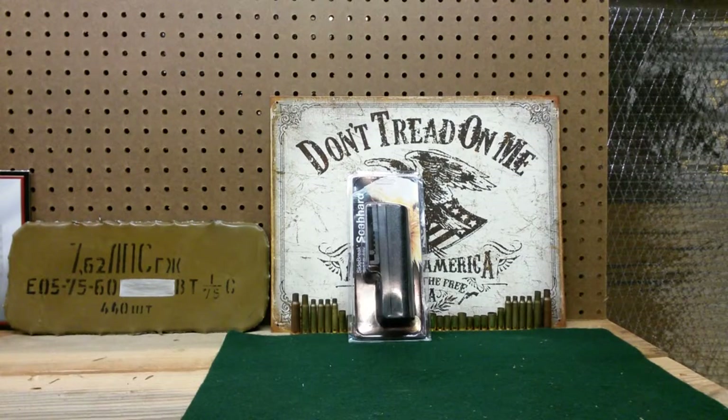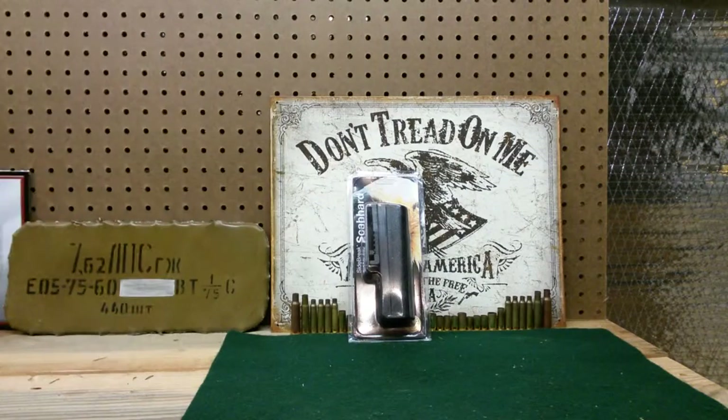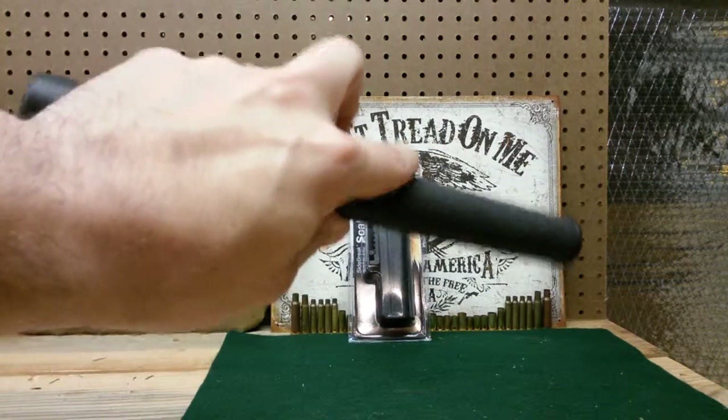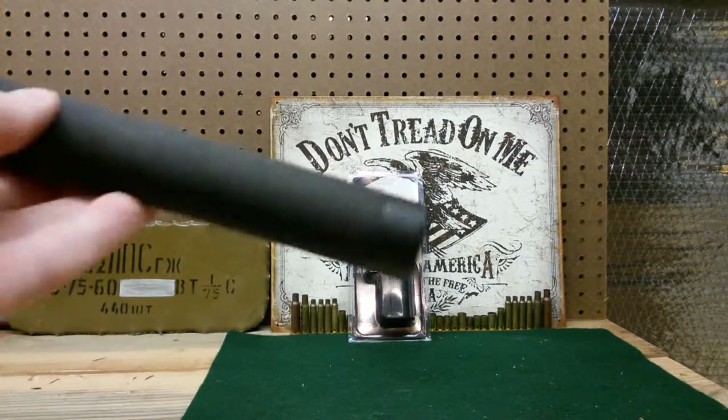Hey YouTube, USA Second Amendment here with a video for you guys. As you can tell by the title, this is for an ASP — A-S-P — Side Brake Scabbard. ASP, for those of you that don't know, makes batons. I have a video on this, so check that out — a separate video, just sort of initial impressions on the ASP baton.